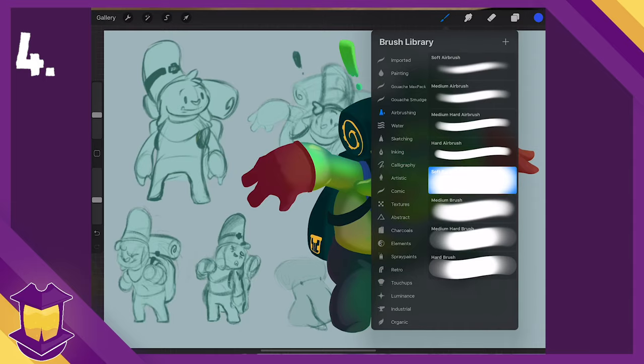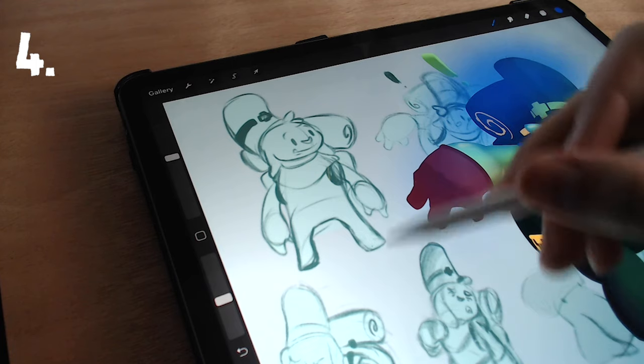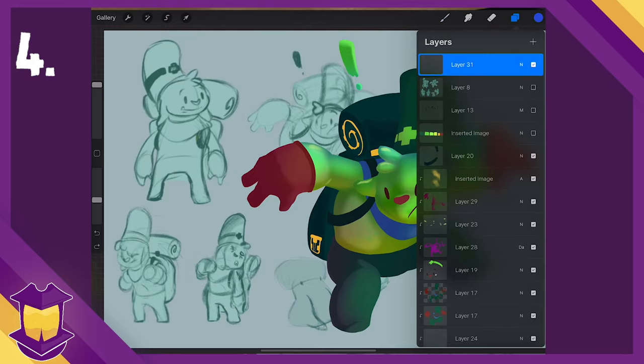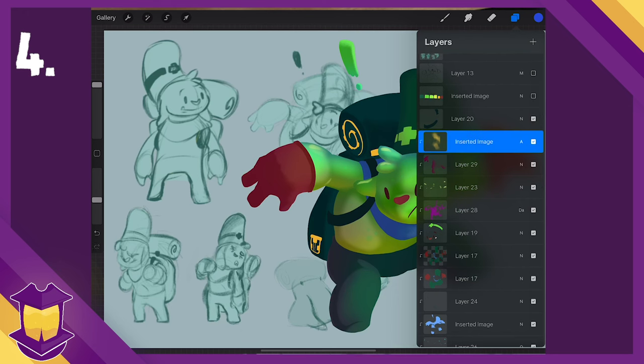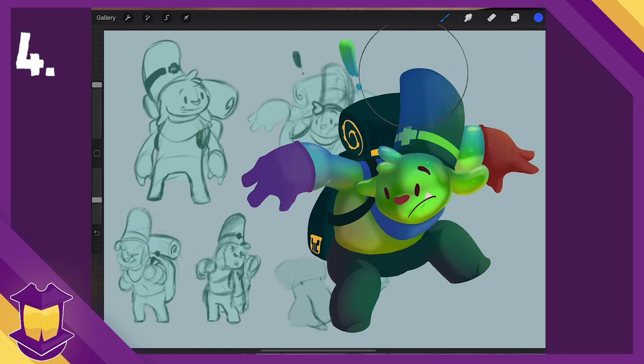Number four: some folks miss the gradient tool found in Photoshop. However, it's very easy to create gradients in Procreate using the built-in soft airbrush. The brush on its own acts as a radial gradient, and drawing in a line — using the quick line feature in Procreate — will make a linear gradient. You can always use this with a clipping mask and size the gradient up, and of course use Gaussian blur as needed to soften anything.